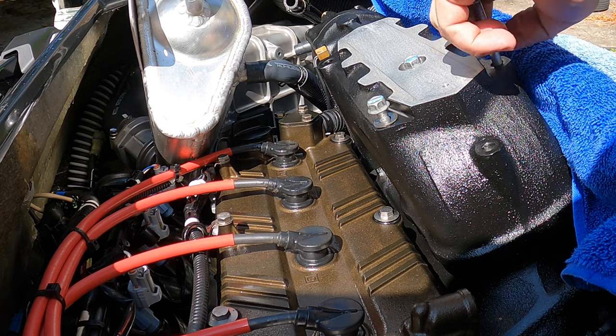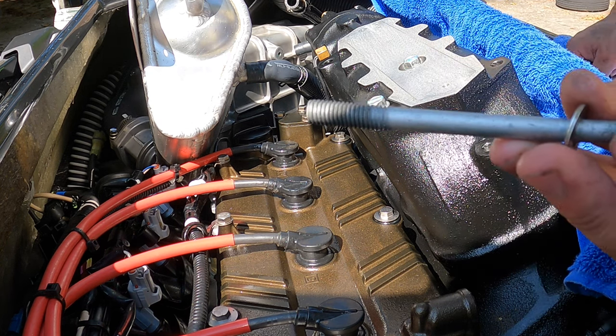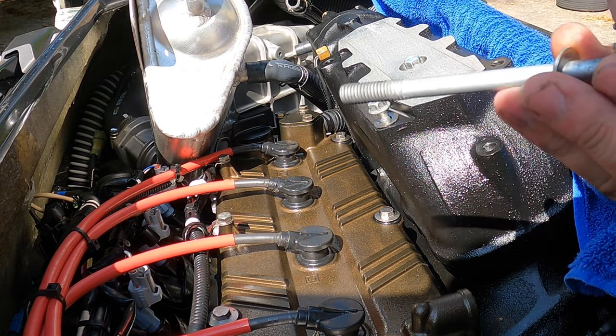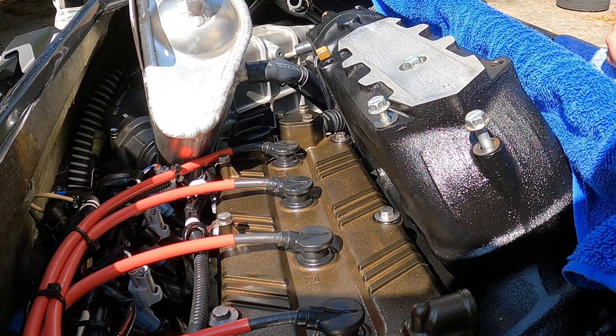Be careful not to drop those washers. You don't want to mix these up — this one here is shorter than this one. Make sure you remember exactly where they go.